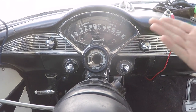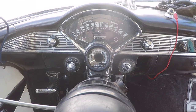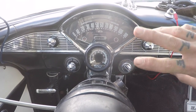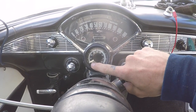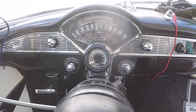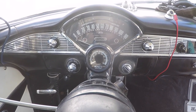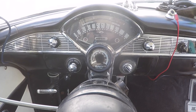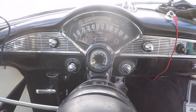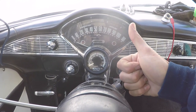I also threw in a SunPro tach I had laying on the shelf — totally forgot about it and it works. I'm still working out some issues with the light not working; I may have tapped into the wrong prong on the headlight switch. It actually shows the tach speed right now and has an adjust for zero. Other than the light, it shows RPM and works fine. Comment below if you want to see a video on how to hook one of those up on an old-school car. Like the video if you like, subscribe if you want to see more, and as always keep on modding.